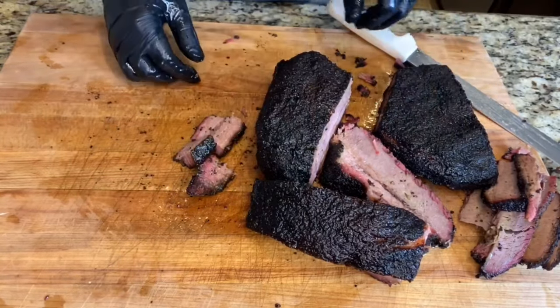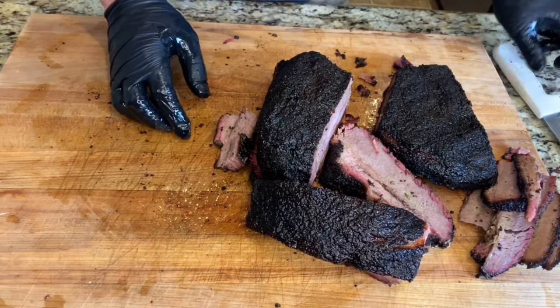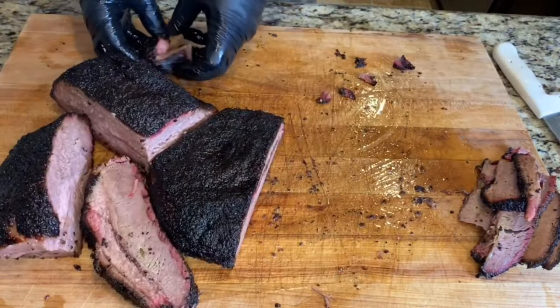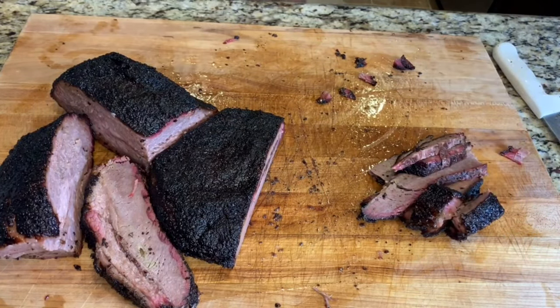Wow, that's really good. You definitely get a peppery smokiness from those chipotle peppers in the Killen's BBQ rub. Well, that's my version of Killen's brisket. Be sure to hit that like button and thanks for watching.